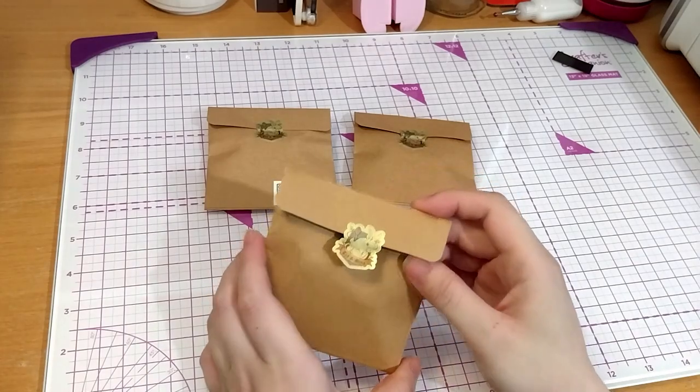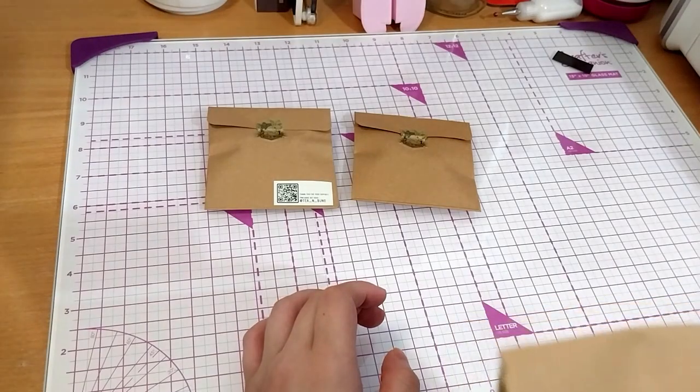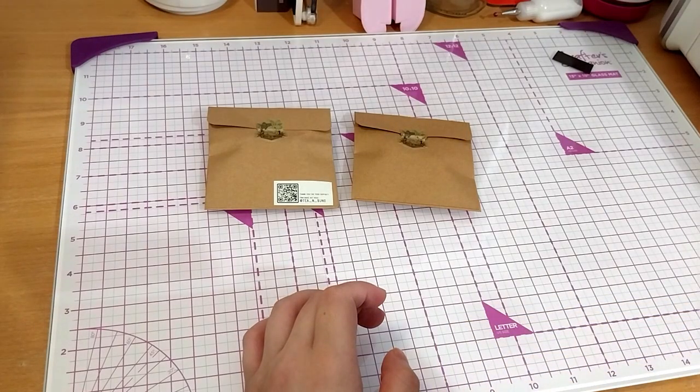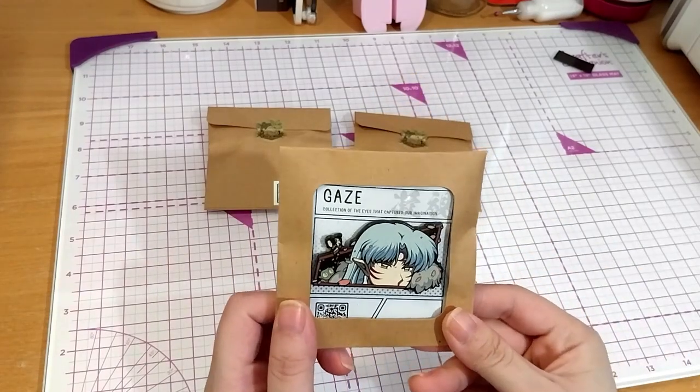Luckily I managed to keep this sticker intact. As you can see, it says TN Bunz - a very cute rabbit with spectacles and a teapot and a teacup with a smoothie. Anyway, so this one is this one.